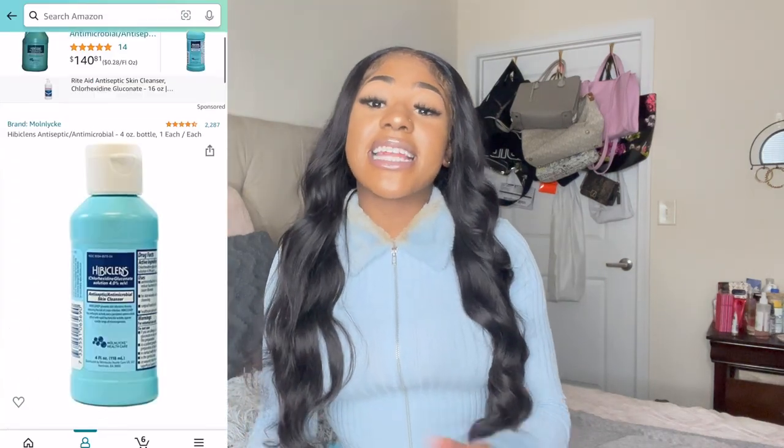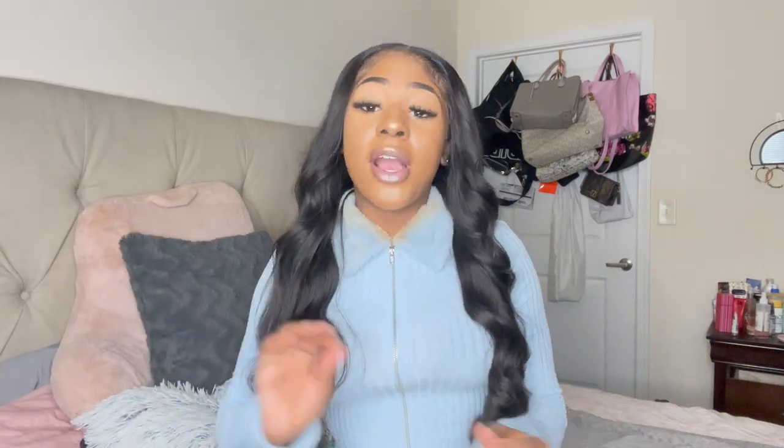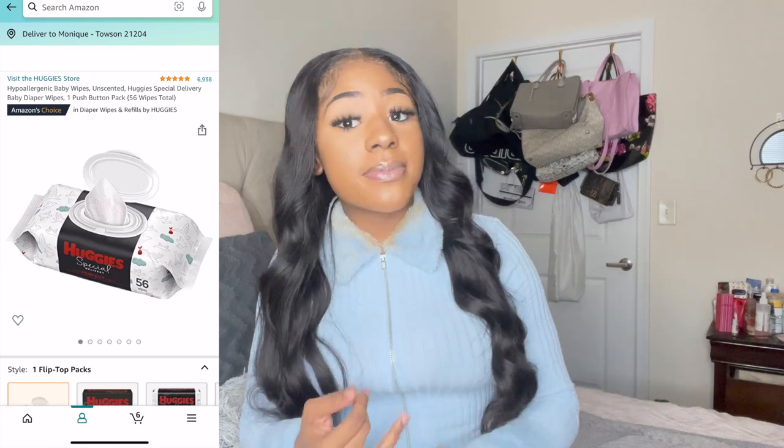Do not forget your Hibiclens. Hibiclens is an antibacterial soap — you may have to use it prior to even entering the surgery room. Bring it with you because you will need to wash up and shower. Use Hibiclens for your stomach area, as you don't want to put scented soaps like Dove on there. Dial is a good antibacterial alternative as well.